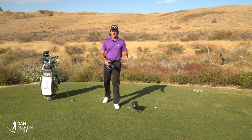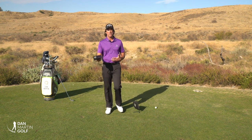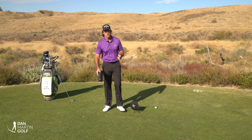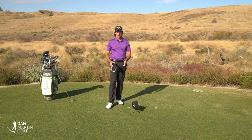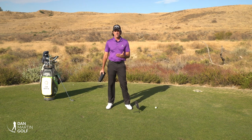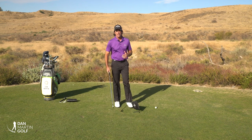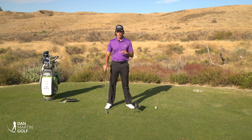Hey everybody, it's Dan Martin. Today's video is going to be on what I call backswing essentials. Haven't done too many videos on backswing — I know some people have requested it — so we're going to get into that. I'll give you a little understanding of the backswing and even a little history of my own golf swing, which has really improved over the last five years quite a bit. Probably one of the biggest improvements came from working with the backswing.